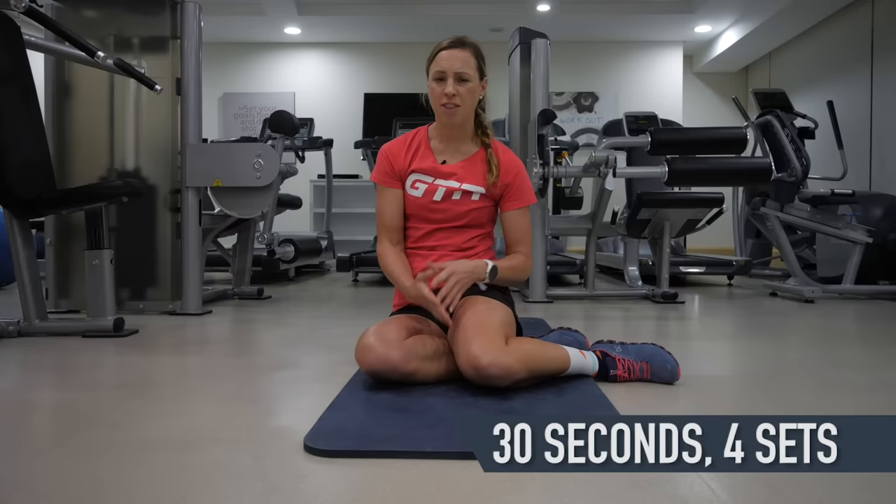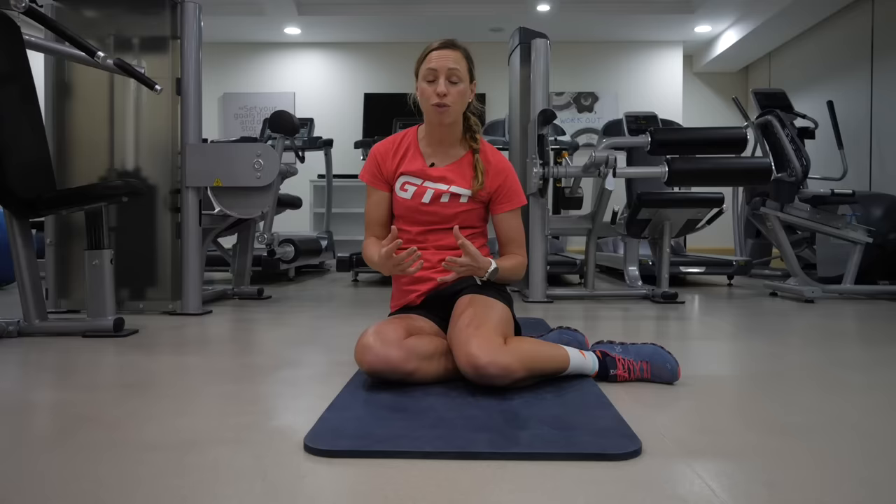Have a rest and try to do both sides four times through. There are many different progressions for plank or side plank. A simple one: do 30 seconds on one side, then instead of resting, go straight into a front plank, then straight onto the other side, and keep this continuous for as long as you can manage while maintaining good form.